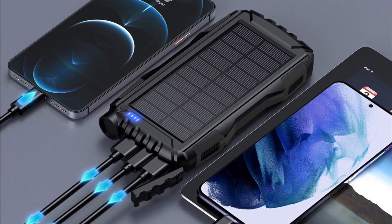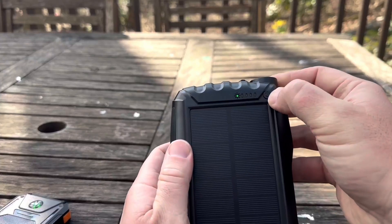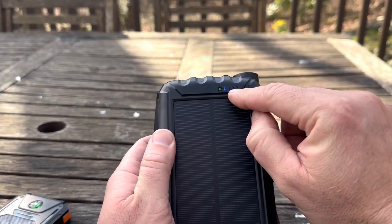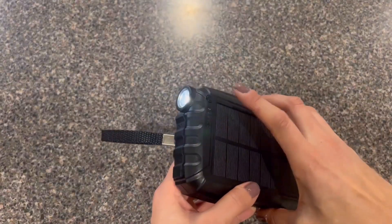One of the standout features includes its impressive 42,800 mAh battery. With this energy capacity, you can recharge a smartphone around 8 or 9 times — say goodbye to battery anxiety on long trips. The QC3 fast charging technology also ensures your devices power up quickly, saving you precious time when you need it most.